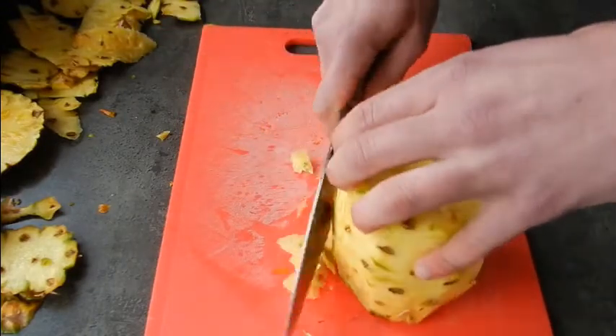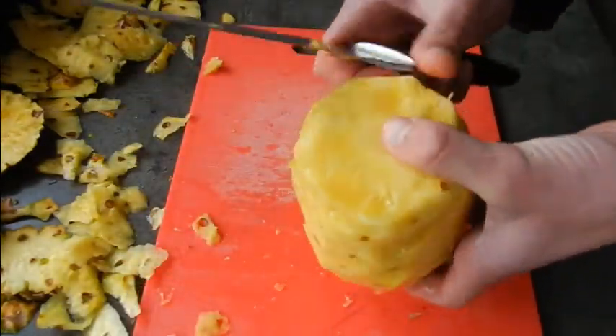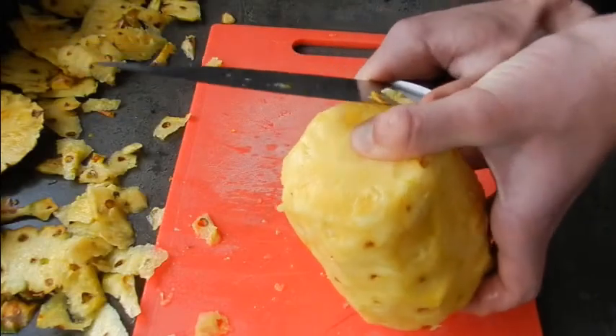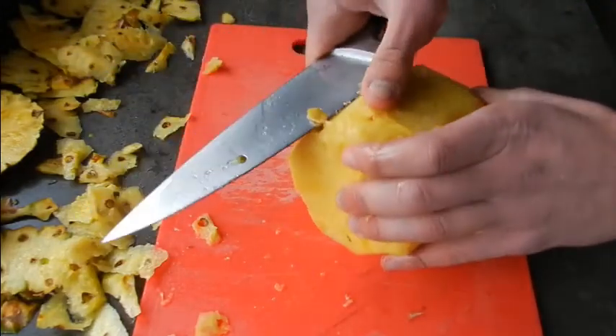At the end of it you should have something that is essentially clean — a clean fruit like we've got here. It doesn't have too many of the hard pieces, although some of them are fine; some of them are quite soft and you can eat them no problem at all. But this is what you should be aiming for.